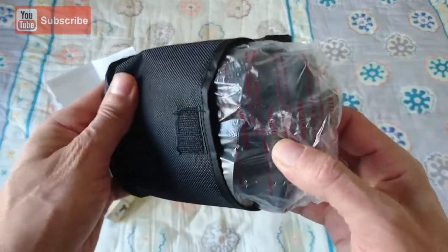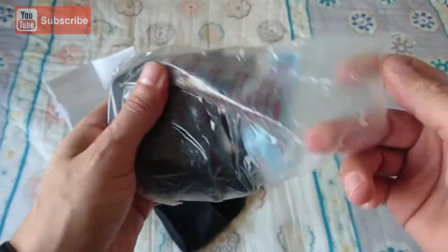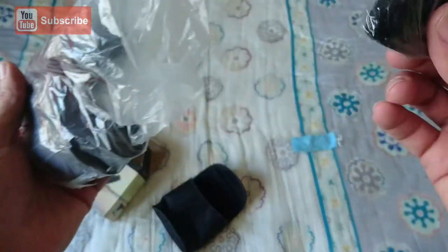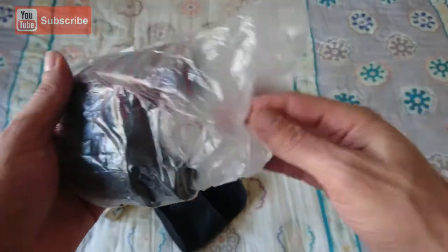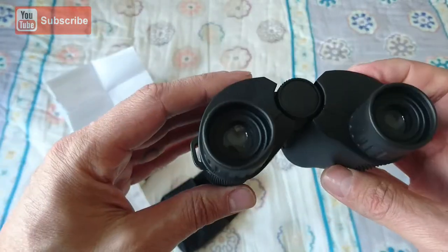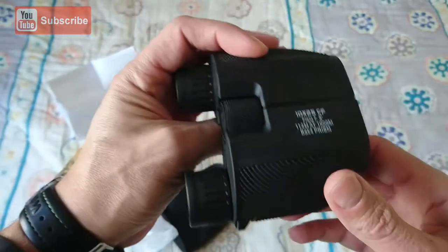And then the actual binoculars — a little carry case you can put onto a belt, a cleaning cloth for the lenses, a little rope to hang around your neck, and the binoculars itself. It doesn't have lens caps, so you should be careful with it.